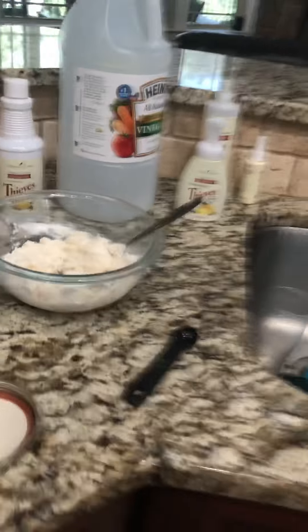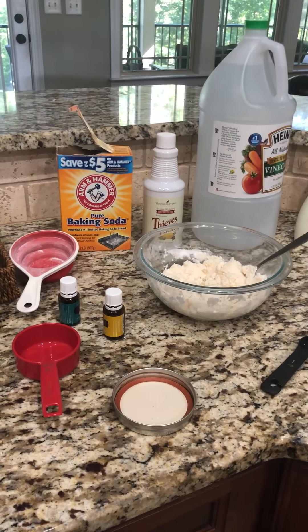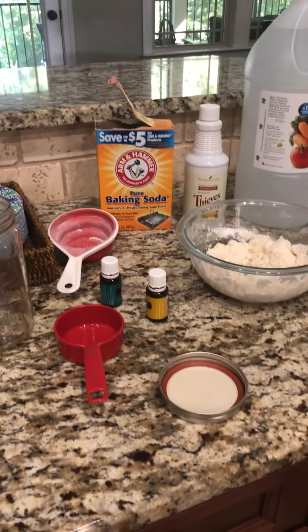Okay, so it should be pretty gooey because of the Thieves cleaner. It's gonna be pasty, which is great. Mix it up really well — you want it to be pasty because then you just take a little scoop out with your finger or with a spoon.